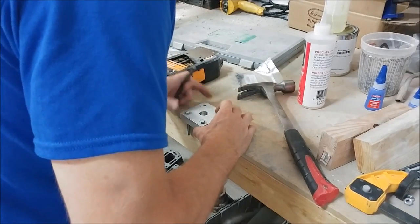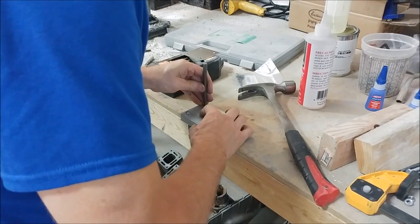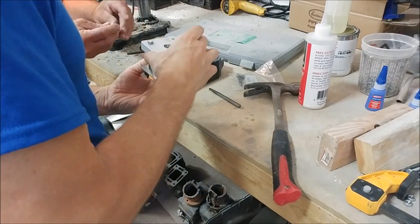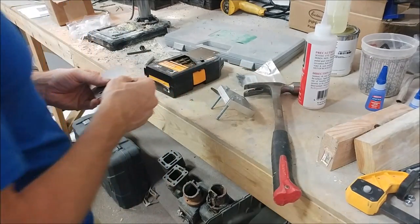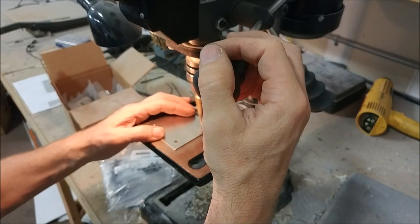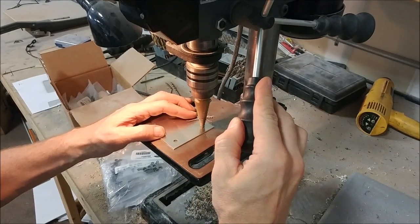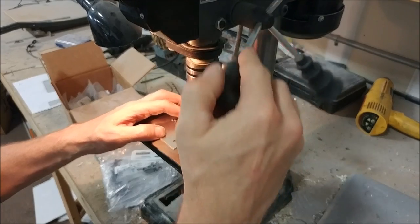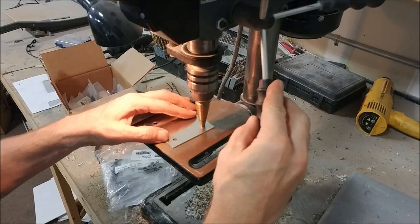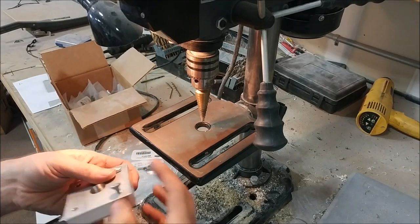The next step was drilling the holes. You can't just use the block as a guide because the drill bit will walk and the holes won't line up. The trick was to use a hole punch - Jeff found that a quarter-inch punch was just the right diameter to fit through - mark the hole, then drill it on the bench drill. Reposition, punch the next hole, drill that one. I used a tapered drill bit, which cuts nicely and stays sharp for ages. Flipping it over runs it again and takes the burr off the other side.